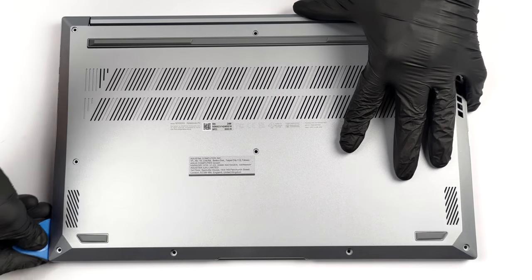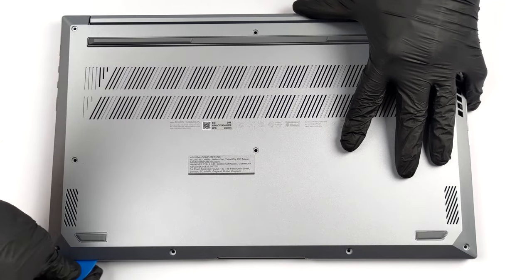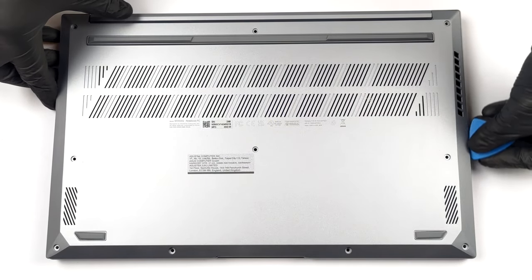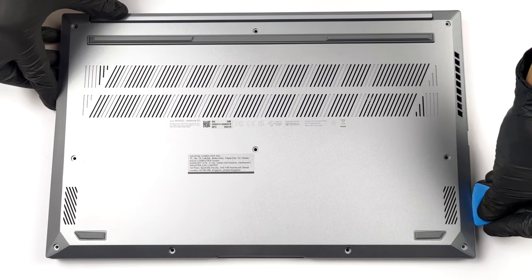To get inside this notebook, you need to undo 10 Torx head screws. Then, pry the bottom panel with a plastic tool and carefully lift it away from the chassis.